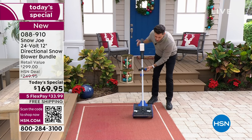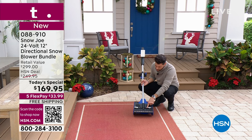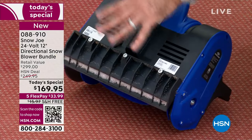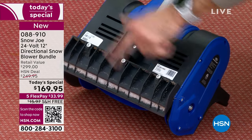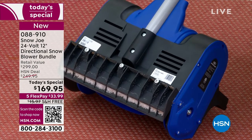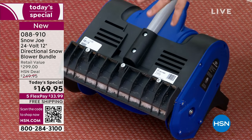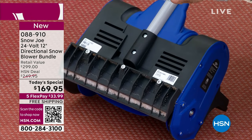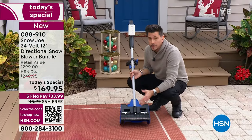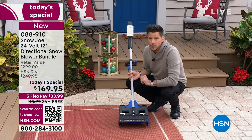Even on different surfaces like brick pavers or your back patio, expensive surfaces, or area rugs — this is safe for all of them. This is our durable scraper blade — it's plastic. This is how everything stays smooth; it slides and glides across those surfaces and will not mar or scar any of them. Any other snowblower this powerful is going to be bigger, bulkier, heavier, and more expensive.